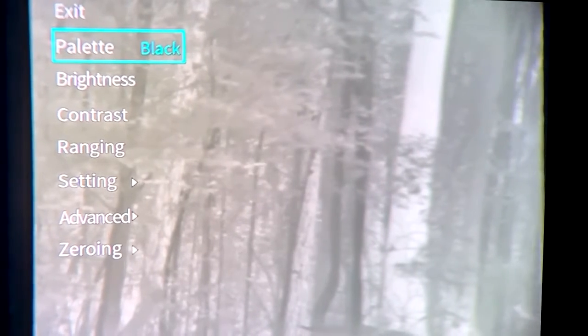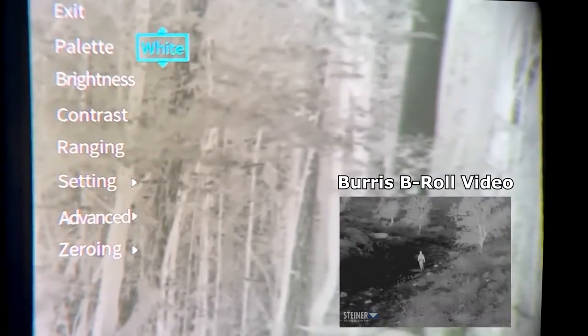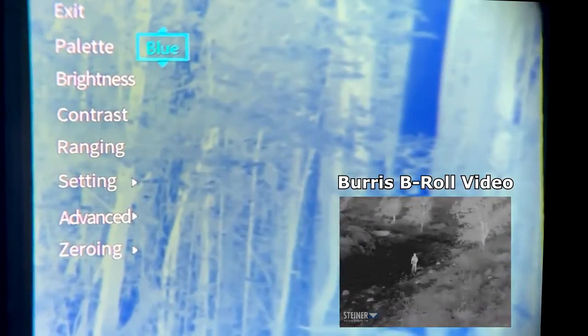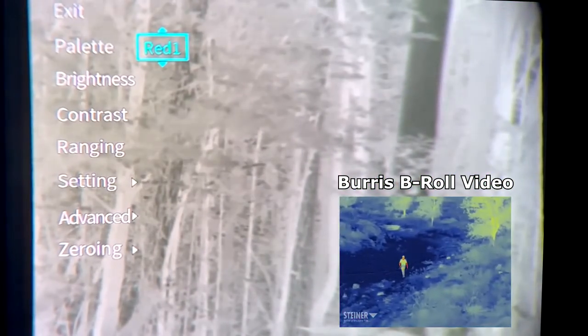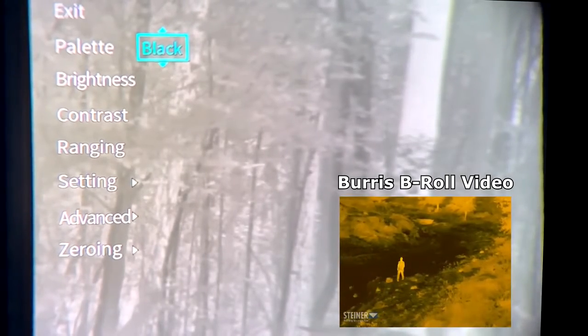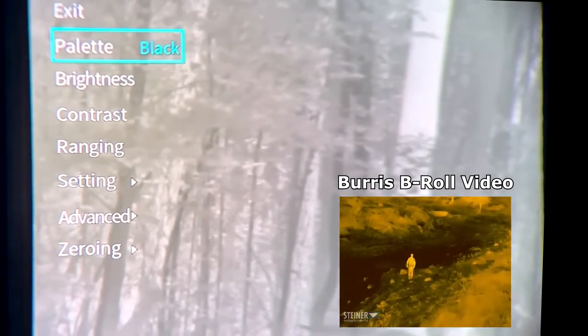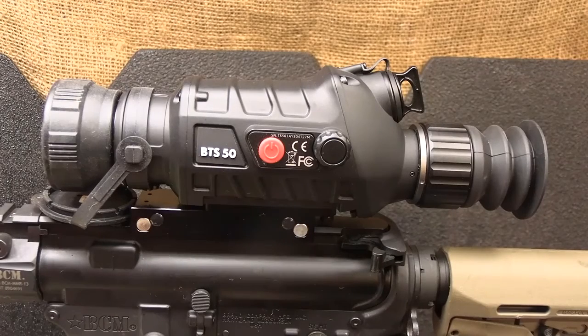You can choose seven different palette options — it goes from black hot to white hot to red hot 1, 2, and 3, to green hot, and then to blue hot. The camera isn't really picking it up well because I'm using a phone and it's difficult to get it lined up, but I wanted to give you a good idea. It recalibrates every once in a while, but it's really quick, and I was really impressed — it stays pretty calibrated for an extended period of time.